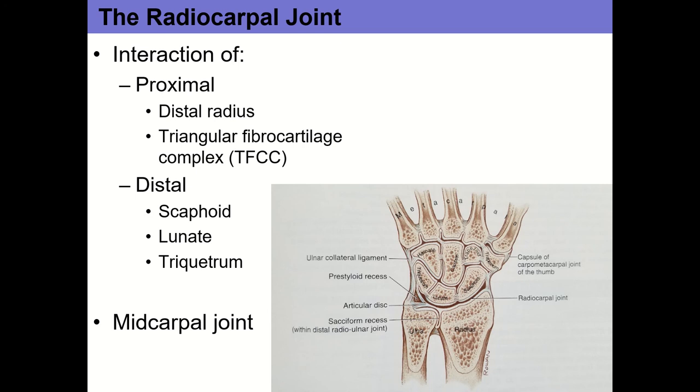The distal aspect of the radiocarpal joint includes three bones — scaphoid, lunate, and triquetrum — but primarily scaphoid and lunate. The midcarpal joint is the interaction between the proximal row and the distal row. It's a non-axial joint — you just get a little sliding between the two rows of bones. When you flex or extend at the radiocarpal joint, you get some rolling and sliding of the scaphoid and lunate on the radius, plus some sliding at the midcarpal joint for additional motion.